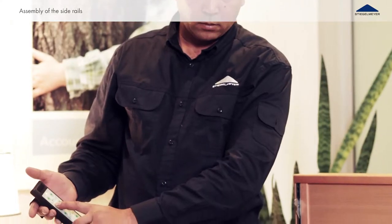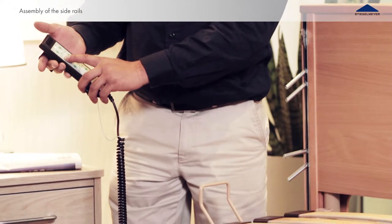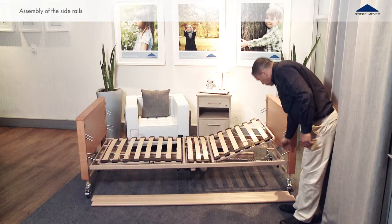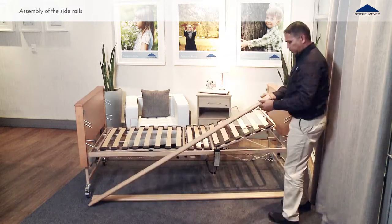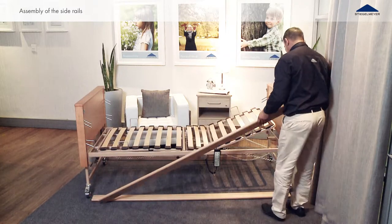To mount the side rails, the reclining surface frame must be set to the middle position. You will find a guide bar for the side rails on the left and right side of the end boards. Look for the four metal pins inside the guide rail to hook the pins into the oblong holes on the face of the four side rail beams.